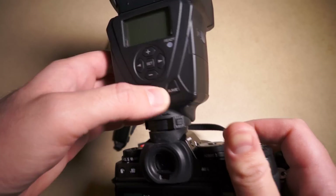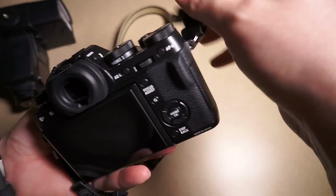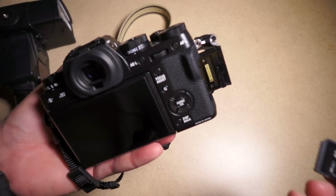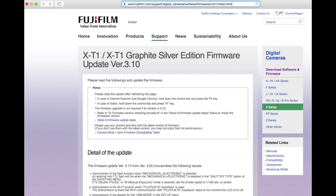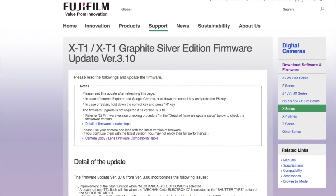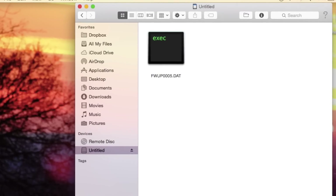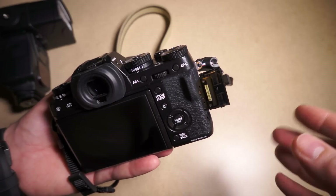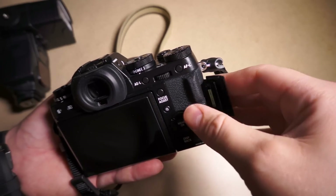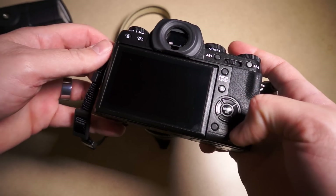One of the features of this new version 3.1 firmware is it's supposed to fix that. I'm going to include links in the description of this video as well as some screenshots of going to the Fujifilm website, downloading the file. I'll put up a screenshot showing what it looks like on a Mac when you move the firmware file to your SD card. You should basically format your card, take whatever photos you have off it, format the card, put it in your computer, and put the single firmware file directly in the main root folder of the card.